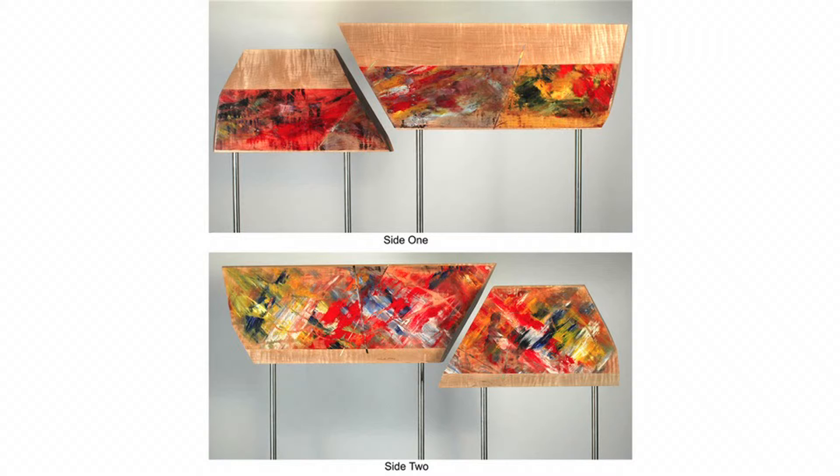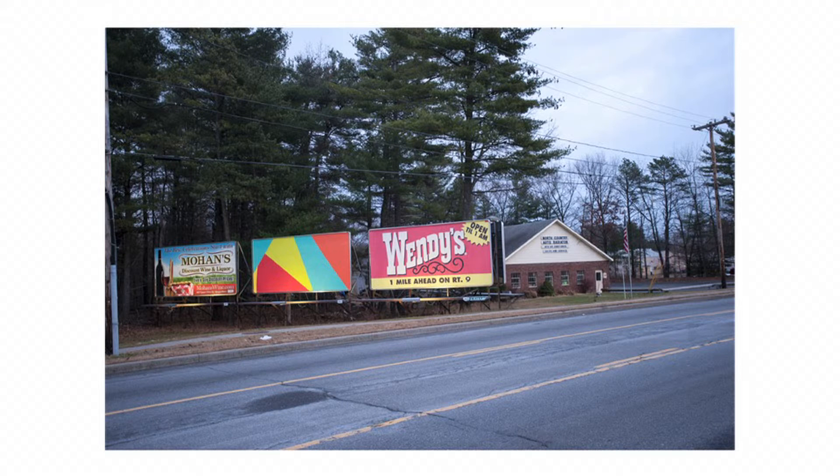My bumper stickers evolved too. After about 20 of them, I really wanted to bring it up to a larger scale. So I did make a billboard and installed it in Queensbury, New York, back in November. It was up for four weeks — just a way to break up the monotony of advertisements.